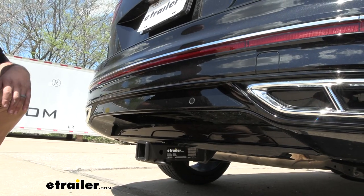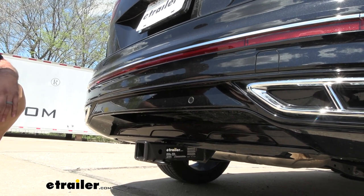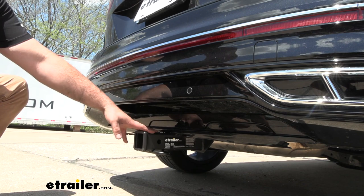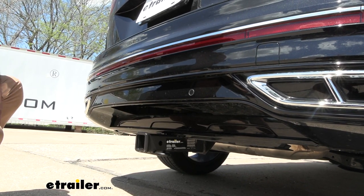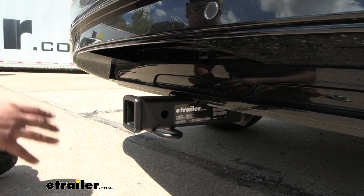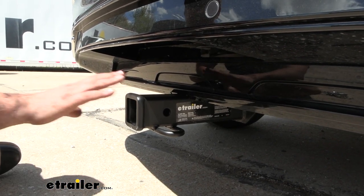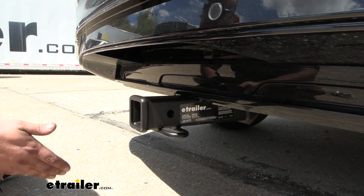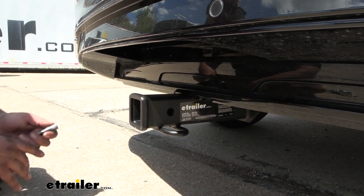This is what your hitch is going to look like when it's installed. The great part about this is it's a hidden cross tube, meaning the only thing that's going to be visible is going to be the receiver tube opening. This is a two inch by two inch receiver tube opening — the universal size you see on a lot of hitches — so you're going to have plenty of bike racks, cargo carriers, and ball mounts to choose from.